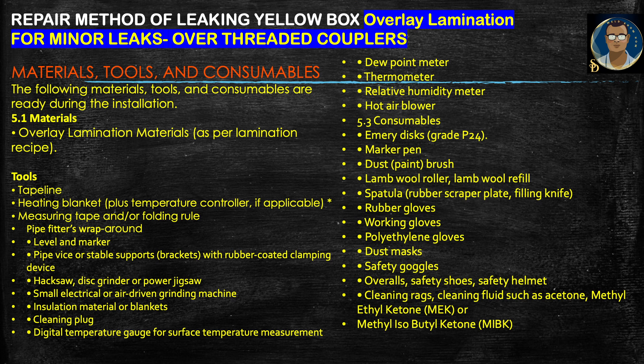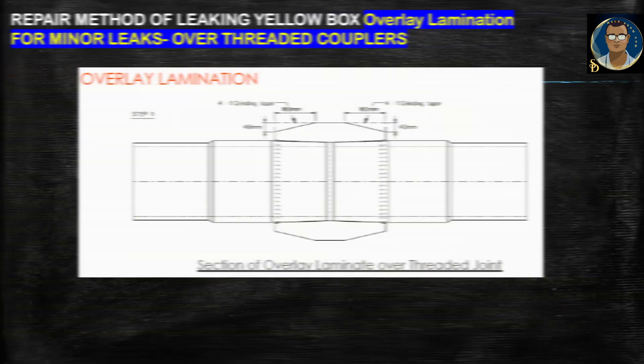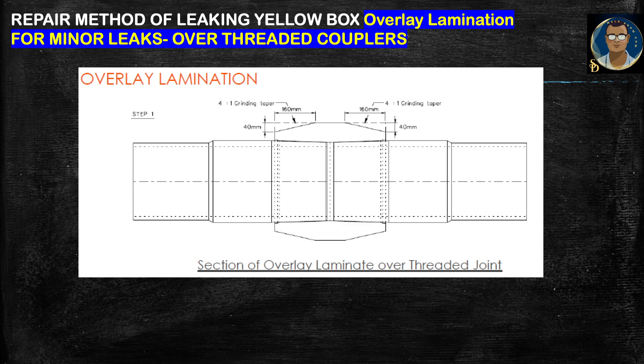Now we will discuss the final procedure — overlay lamination — which is used for minor leaks. The following materials and tools must be ready during installation. The key special material is the overlay lamination material as per the lamination recipe, which must be designed by the manufacturer considering the joint strength. Various other tools are required as listed.